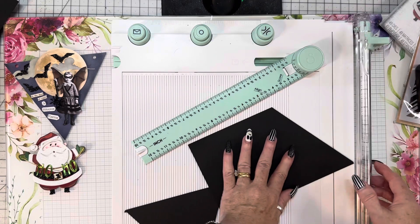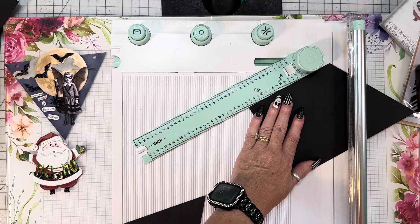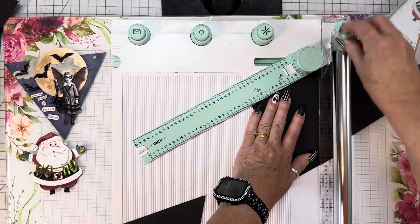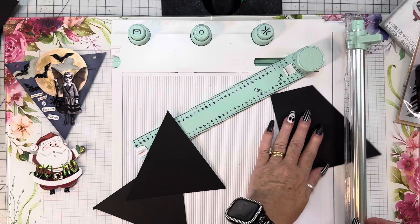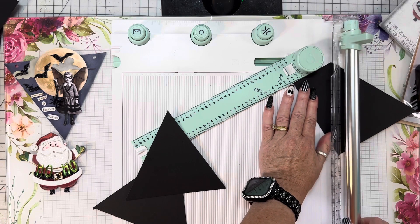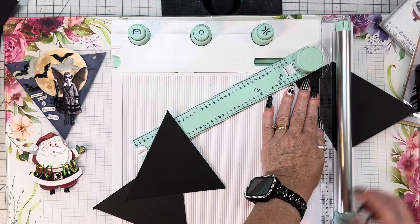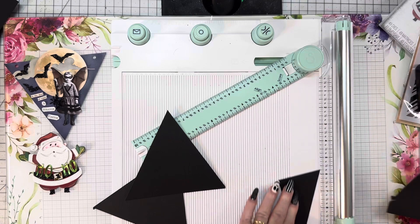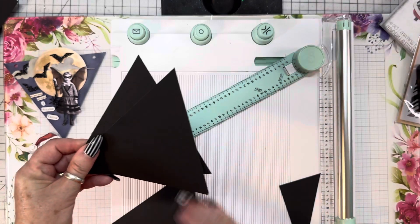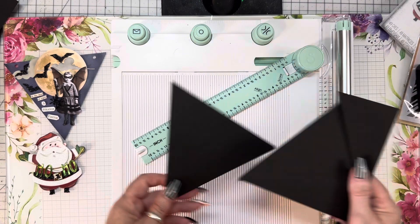I'm going to bring my blade down. Now put it flush against the ruler, put your corner there — two banners. Do the same thing. But use your ruler. No, this one wasn't as big... yeah, it is, just the same size. I got three of them from that. Very cool. That's how easy it is to make banners.